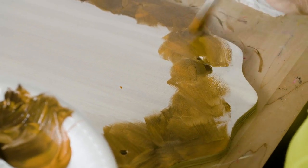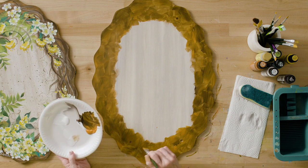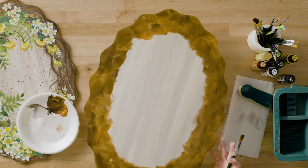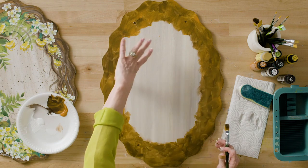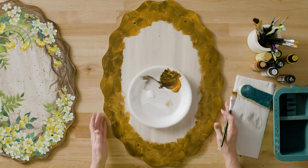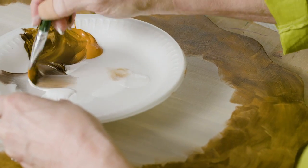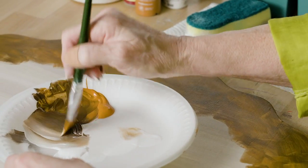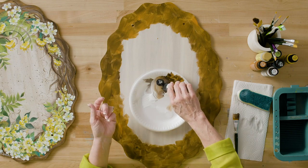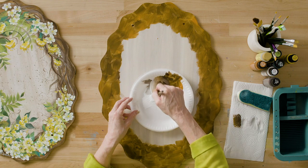Now we're ready to put our grapevine. The grapevine is going to be burnt umber and wicker white. I always like to keep the top of the wreath at the top. I know I'll have heavier flowers on this side, and some grapevine will show on this side, so I want it really detailed and prettier over here. Picking up burnt umber — there's too much white from the sponge, so I'm getting a little more burnt umber. We don't have to worry about a perfect double load here.